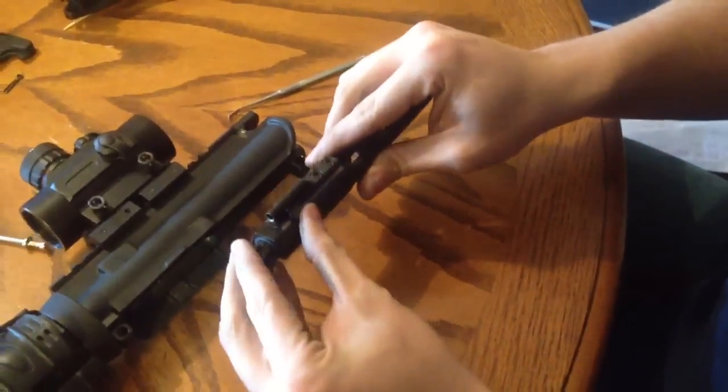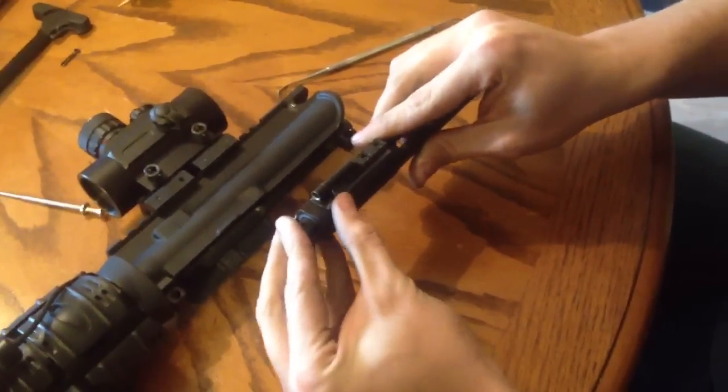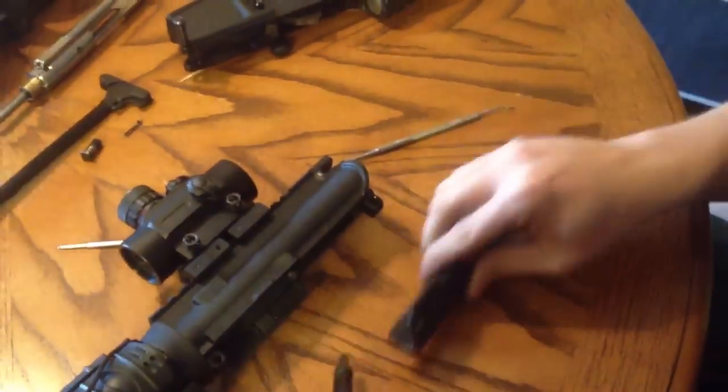Then push in your bolt, turn it to the side, and just shake it out. It should come right out. Pull your bolt out and boom — you got the upper assembly disassembled.